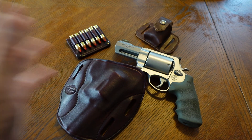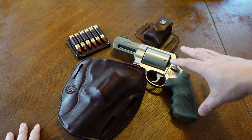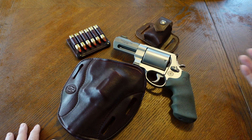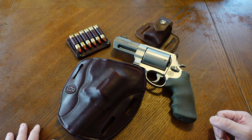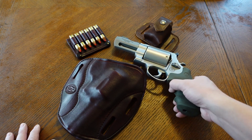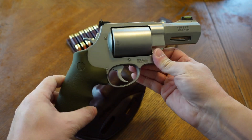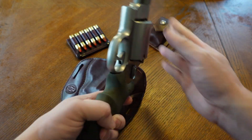So I'm doing the 460 snub challenge. Basically I want to try to carry this revolver as a CCW — not all the time. The reason this came up is because I actually do carry this revolver every single morning when I go out and walk the dog into the field, woods, what have you. This is for animal defense primarily.